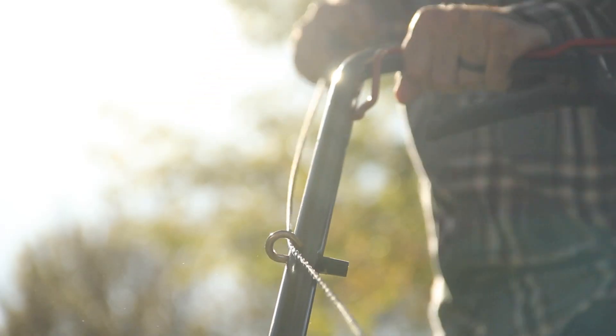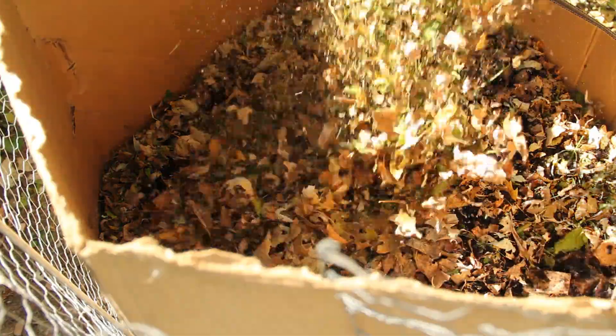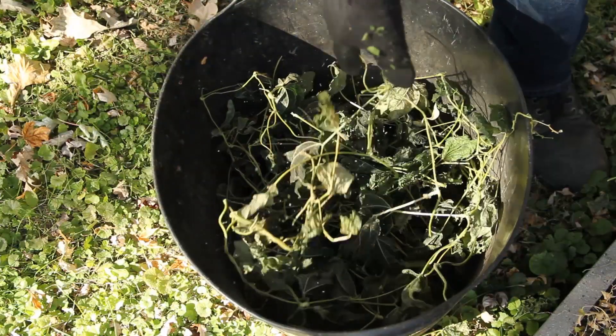So now we just need to go around and collect the leaves. You can do that however you want — if you like to just use a rake and a tarp, that works. We're going to go around with a mower because with our flat yard it's a bit easier and faster, and it shreds the leaves as it picks them up, so it's just much more efficient for us.